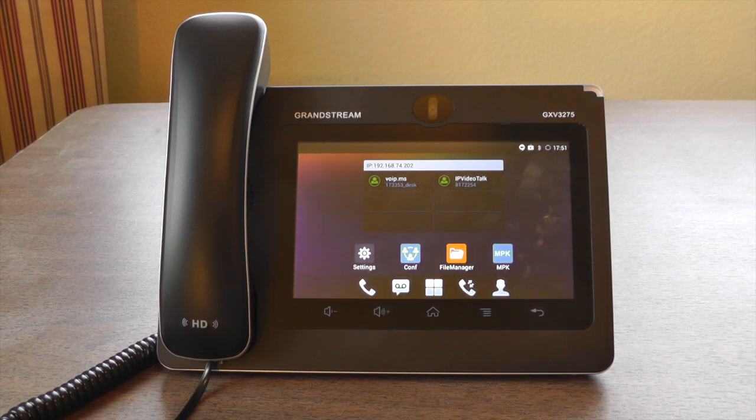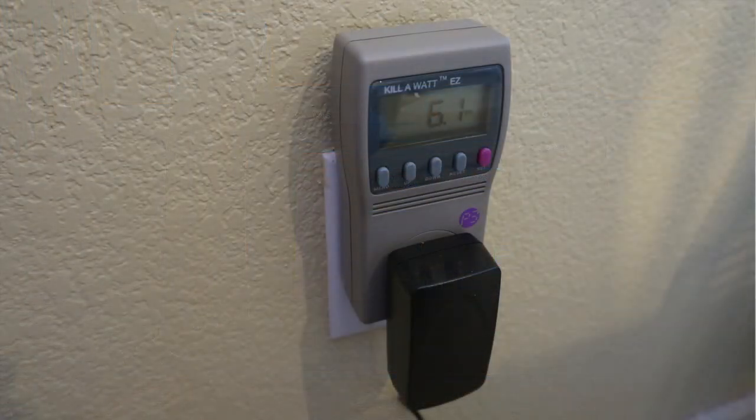So how much power does this use when you have it plugged in all day? I put a kilowatt meter on it and found that when the screen is off and it's in sleep, it uses about 3.1 watts. When the screen is on, it uses 6.0 watts. And if you have the fancy screensaver with the photo animation going, it'll actually use up to 7.2 watts.